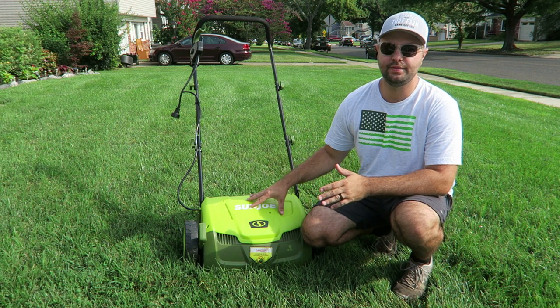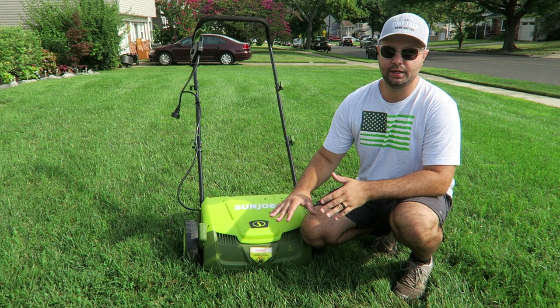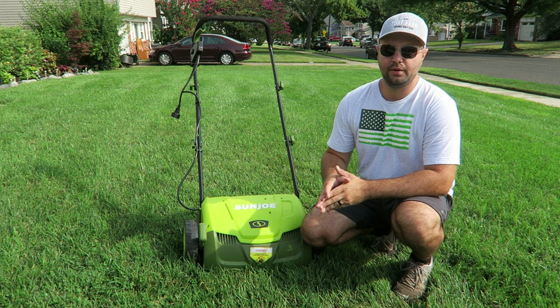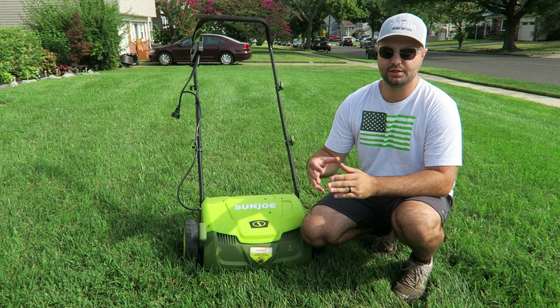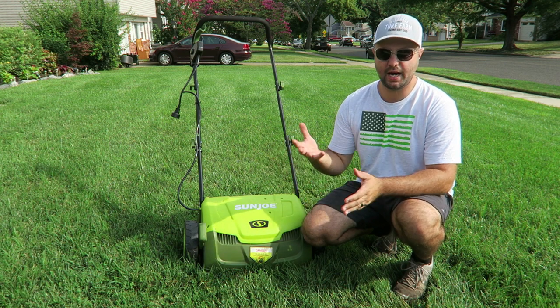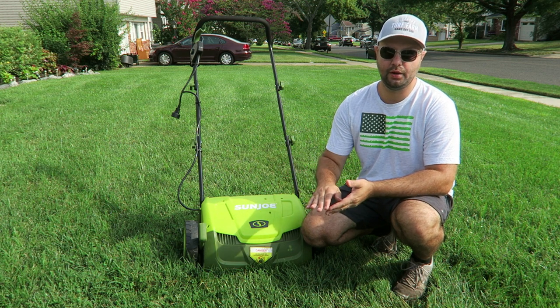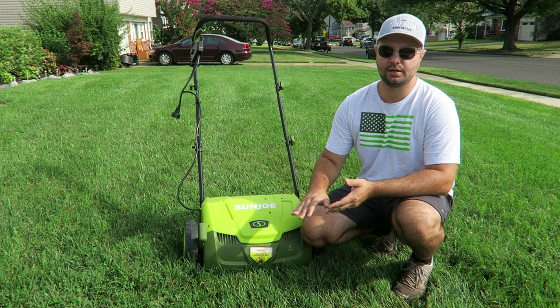Before we put the Sun Joe dethatcher out and let it do its job, we're going to lower the height of cut a little bit with our lawnmower. Lowering just a little bit makes it easier to get through when you do the dethatching, as opposed to working through a thick, high height of cut. So before you dethatch, definitely lower your grass a couple of notches.